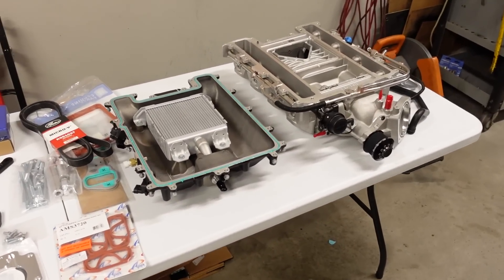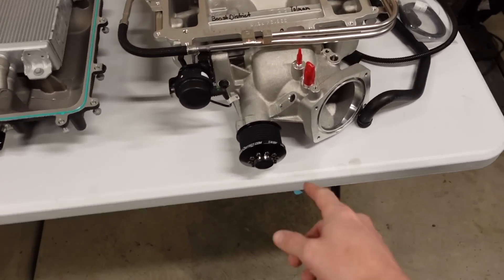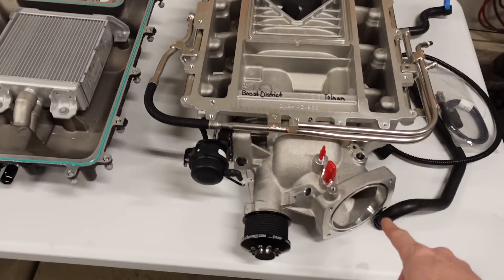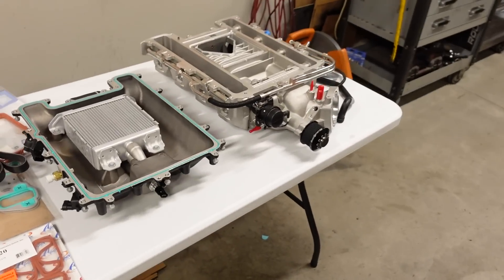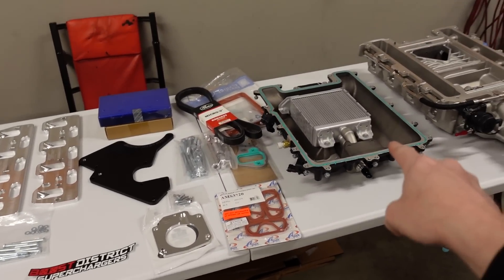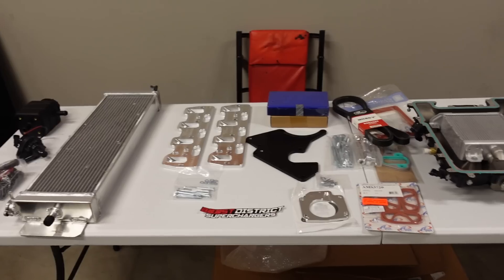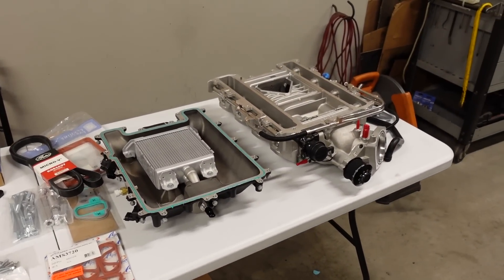The LSA engines these blowers were bolted to were rated at around 550 to 580 horsepower, and we've got room to grow — we can go with a smaller pulley, do porting, put a bigger throttle body on. If I get tired of the 4.8, I can always install a different engine like a 5.3, 6.0, 6.2, an LS3 with a 24x conversion, or even a 408 stroker — all kinds of things to make more power while still using this LSA blower. It's a good solid foundation: brand new, will last practically forever, and we've got a good big heat exchanger.